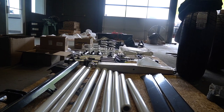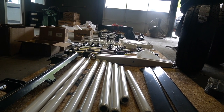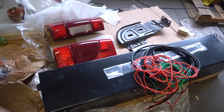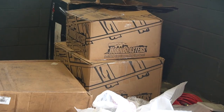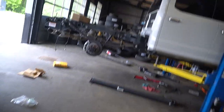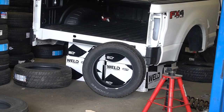Is this everything that came out of that big crate? The bumpers are in here, the tailgate's in here. I have a feeling I'm gonna get a comment about this, but the bed is sitting over here on some wheels. It looks safe, doesn't it? I mean, it's definitely safe.